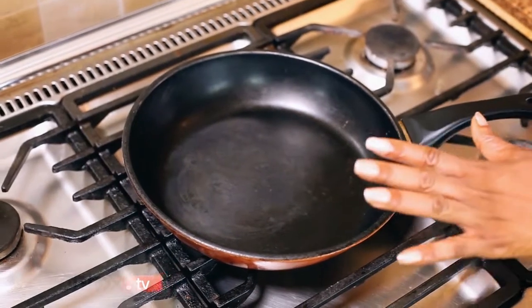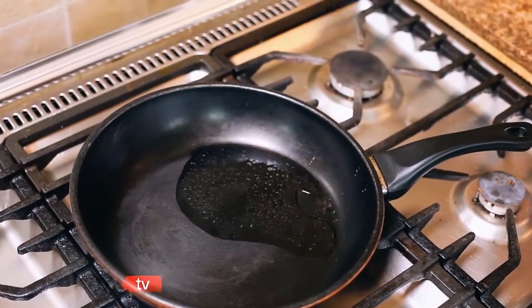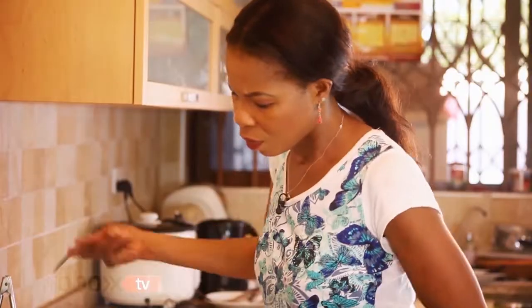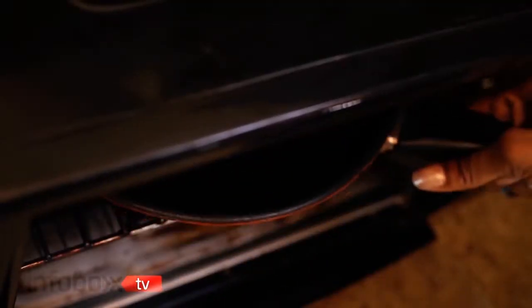I've got my hot pan on there. Take the fish out of the fridge, put about 50 ml of oil in the pan and seal it on both ends, presentation side first, for a minute or two, and put it in the oven for 15 to 20 minutes at 180 degrees Celsius.